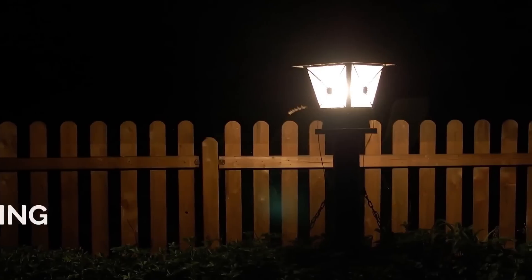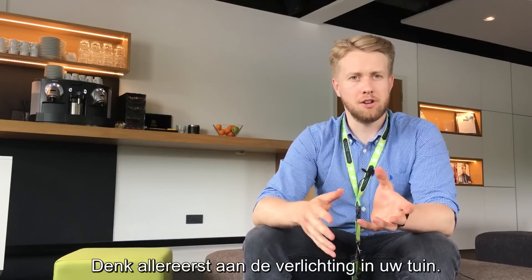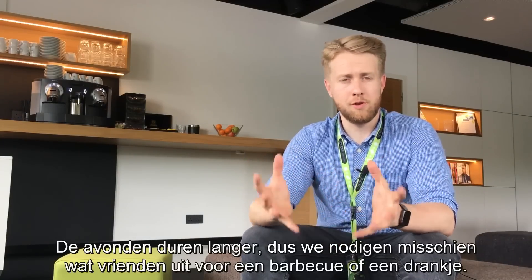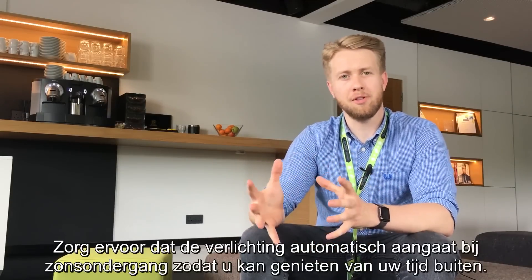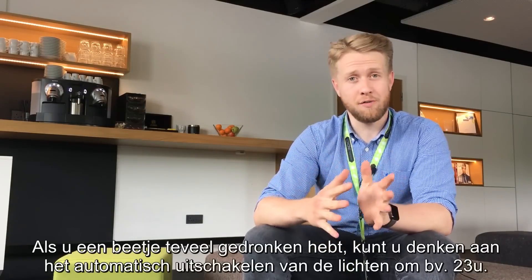Firstly, consider the lighting in your garden. As the evenings draw on, we may be having friends around for a barbecue or a few drinks. Make sure the lights automatically come on at sunset so you can enjoy your time outside. Also, if you've had one too many drinks, you might want to think about automatically turning them off at 11 p.m.